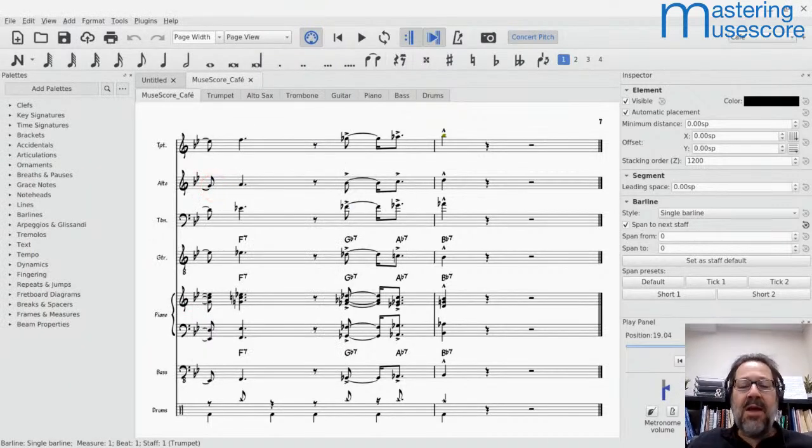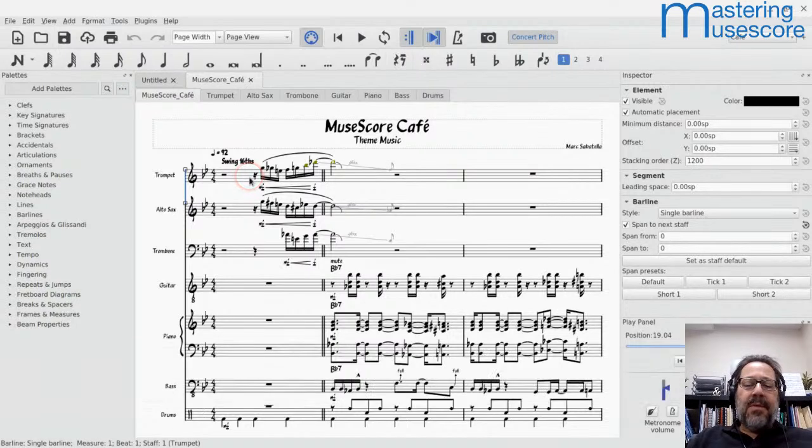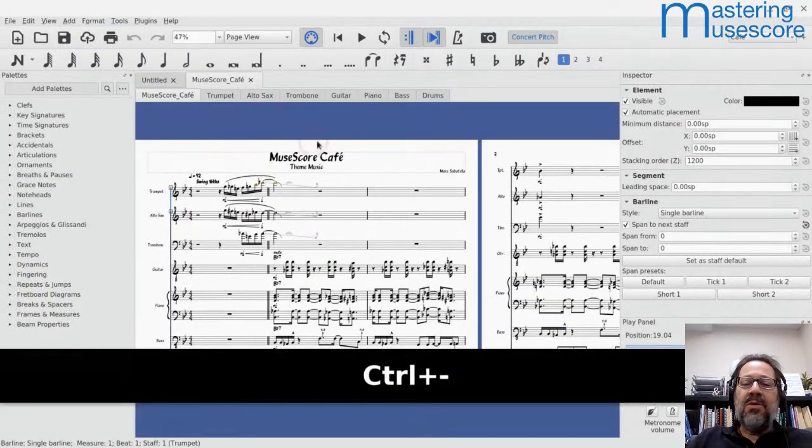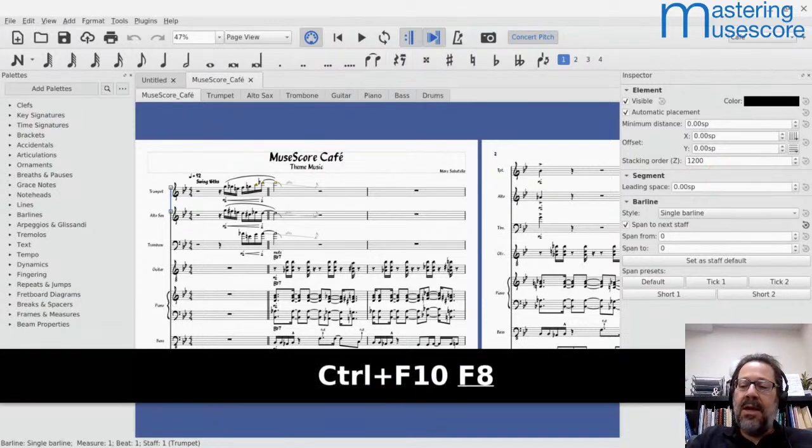Let's look at my MuseScore Cafe theme. I'm going to shrink it down a little bit more so we can really see what's going on here. I'm going to close the inspector for now, close the palette panel and close the inspector.